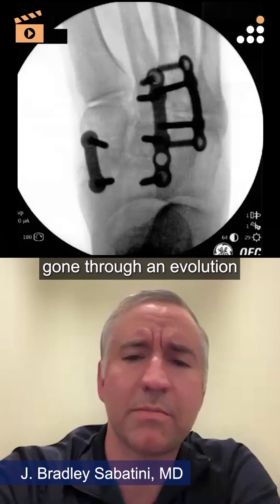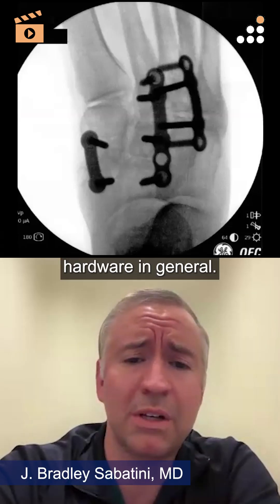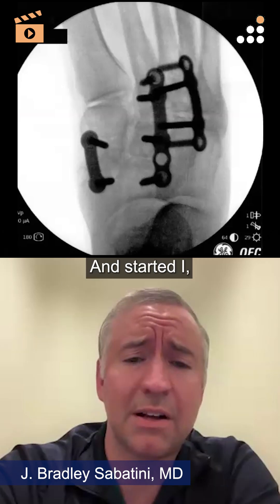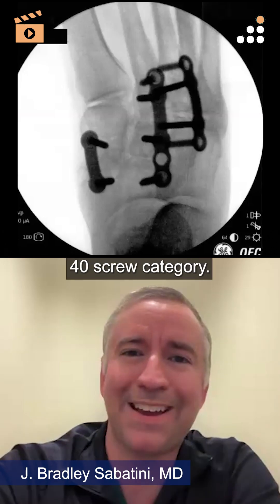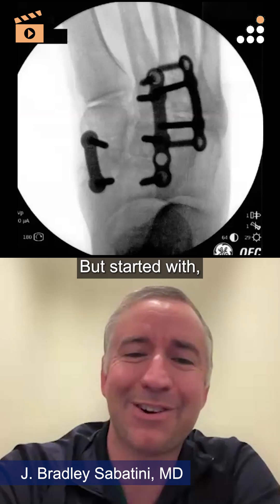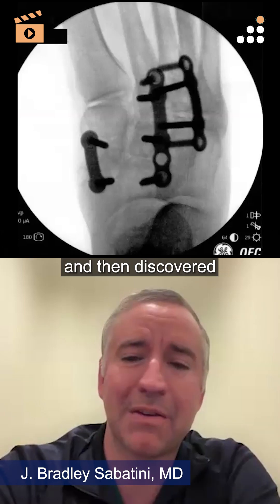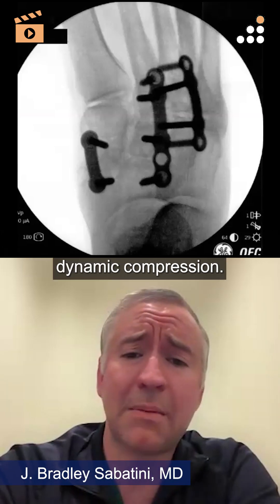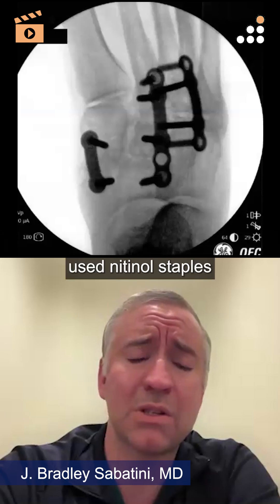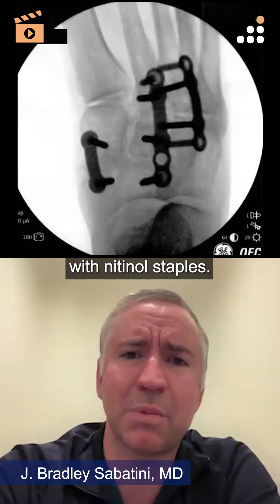I've kind of gone through an evolution of my midfoot fusion hardware, and foot fusion hardware in general. I never was in the single 4.0 screw category, but started with using a cross screw plus some sort of a plate over the top, and then discovered the benefits of nitinol, which was a game changer with the dynamic compression. So I used nitinol staples and got good results with nitinol staples.